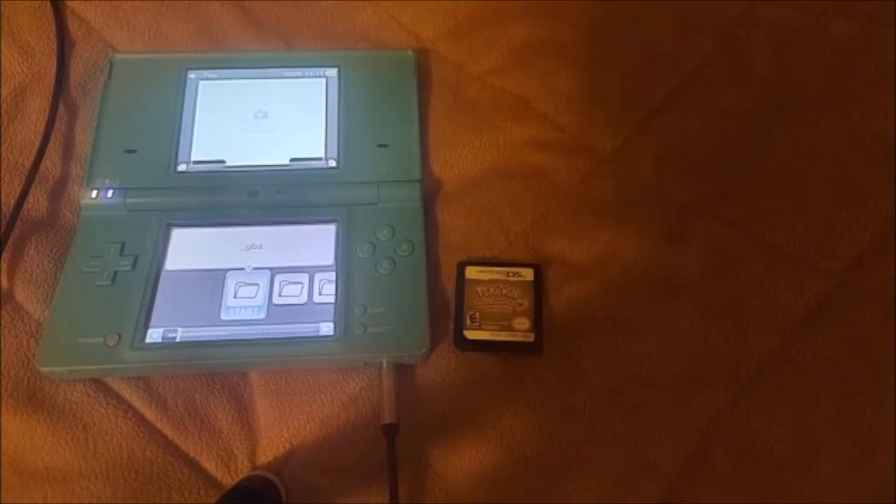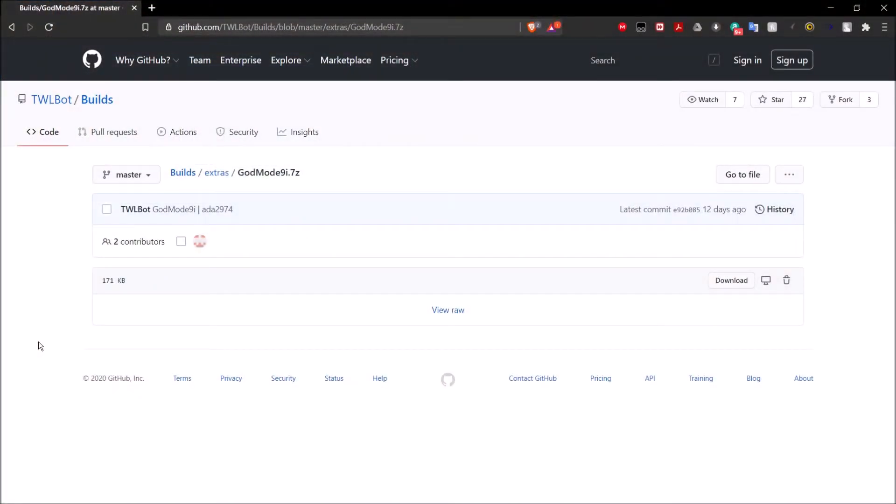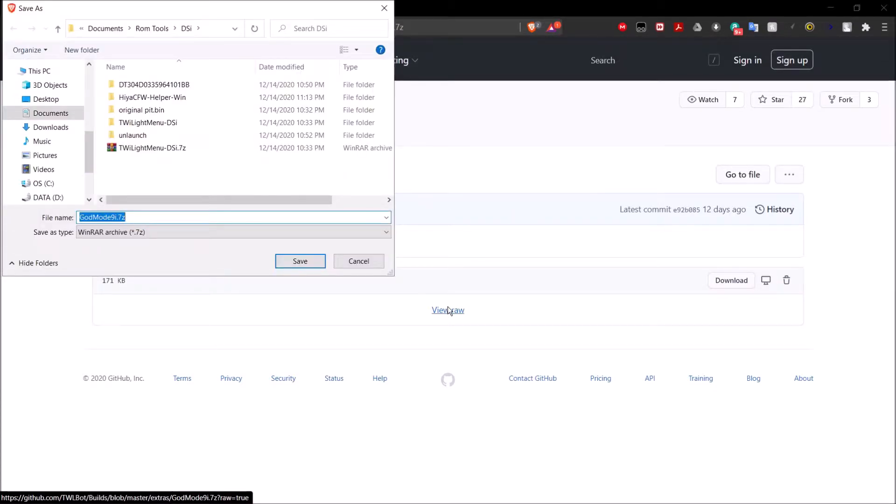Once you have your homebrewed DSi, all you need to do is take out the SD card, put it into your computer. The program we're going to be using is GodMode9i. I'll leave a link for that in the description. Once you're on the page, click on the View Raw button and it will save as a 7-zip. In order to open this, you're going to need either WinRAR or 7-zip. Both of them are completely free programs, so make sure you have one of them.